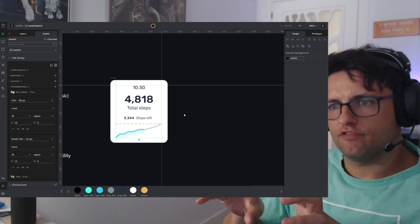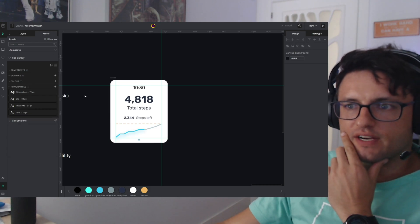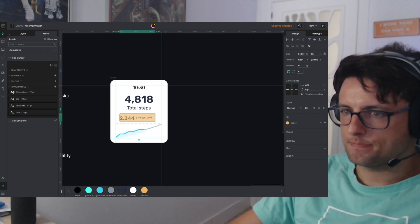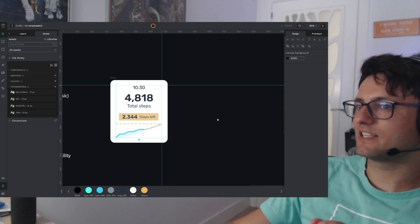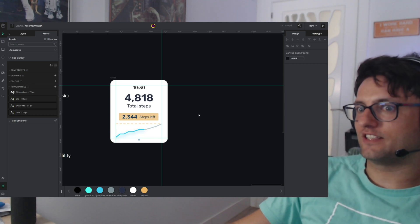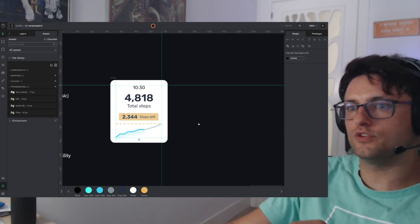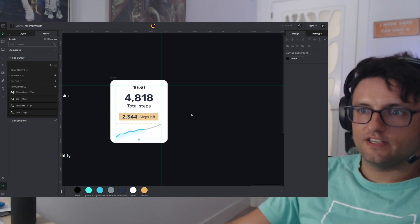I drop all the info there and I create, to start with something, this new typography with variables. Looking for this data — the steps left. The secondary information is more readable and more highlighted. I used the same color as the threshold because it's related — you are going to beat this threshold if you complete this number of steps. So let's continue with the second screen.